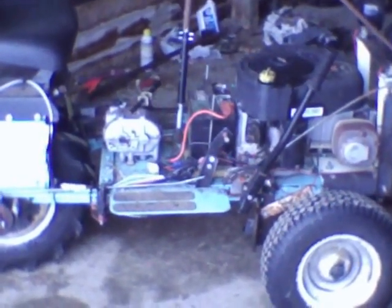This is my homemade tractor. It's mostly made up of parts from older machines or stuff that I designed myself.